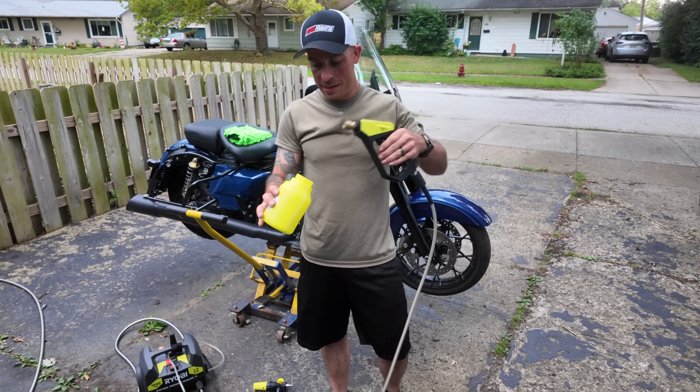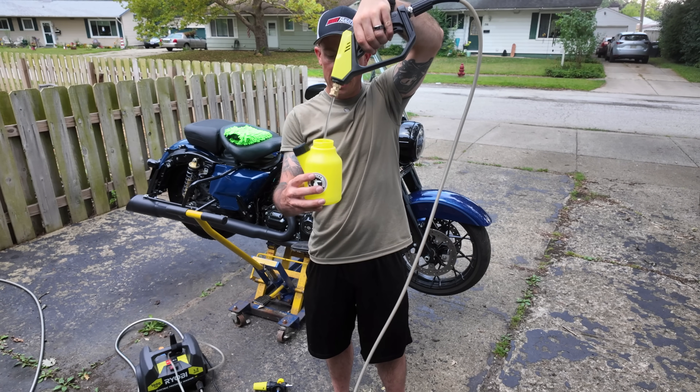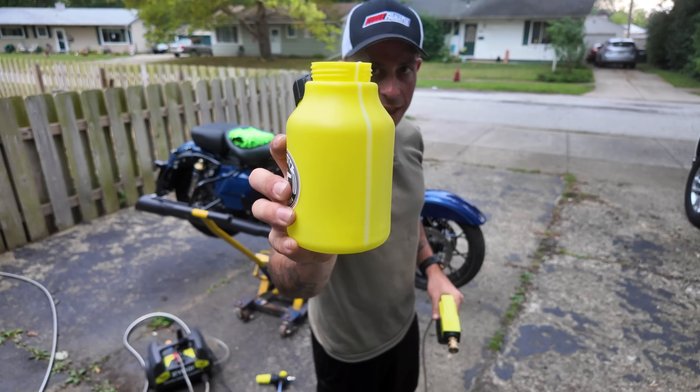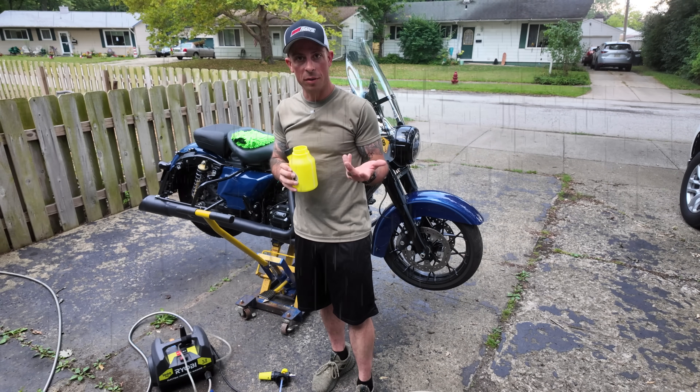Before we start doing anything, I'm gonna go ahead and fill this up with water. I'll turn the water on and start filling it up to about three-quarters of the way. And of course it's gonna start raining while I'm washing the bike — go figure.